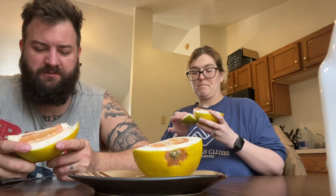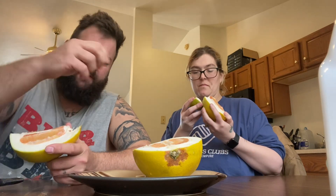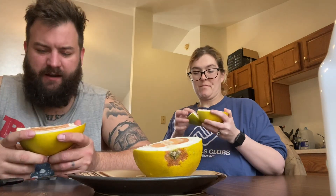I'm gonna try the white part first. I don't think you're supposed to eat the white part. The white part's not good — it's like styrofoam. Well, we'll try the pink part.